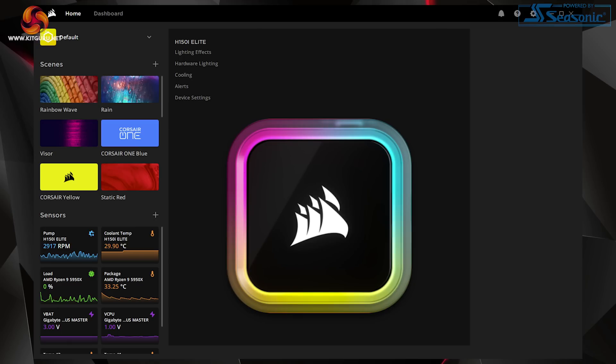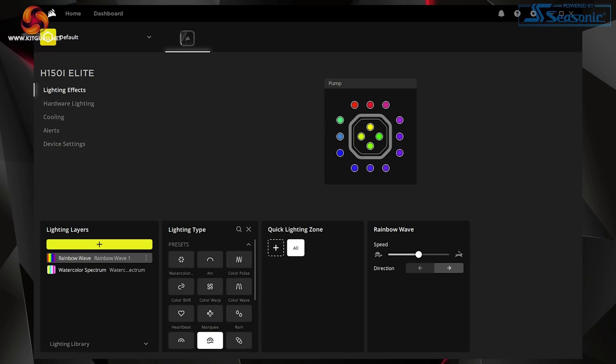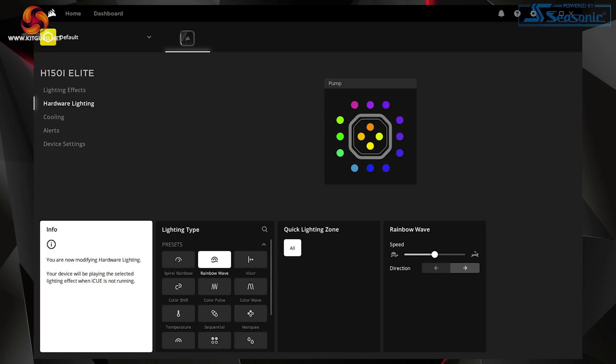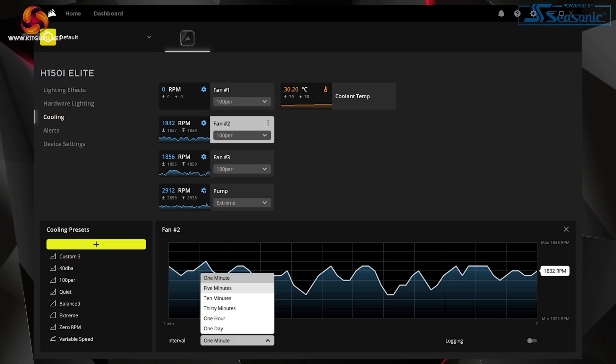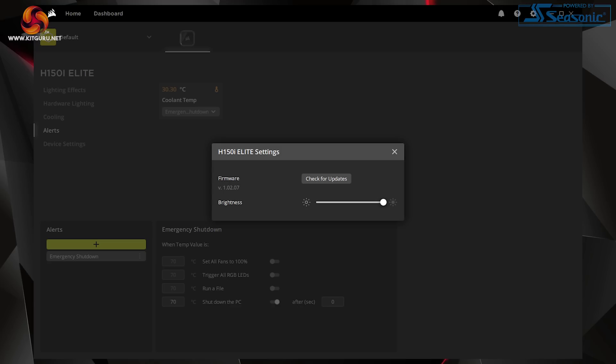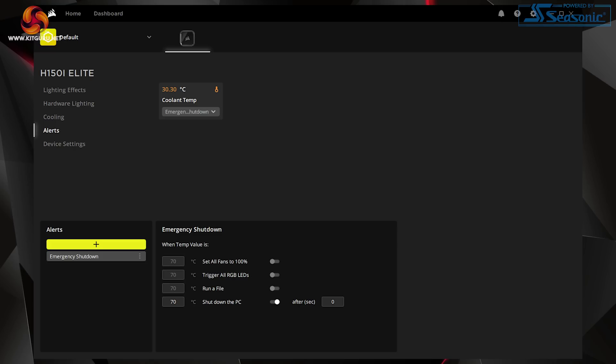iQ handles control for basically the entire CPU cooler. You can adjust the various RGB lighting options for the pump housing, including synchronization with other Corsair components such as memory. Hardware lighting prior to iQ initialization, such as during system boot, is also available. You can set fan and pump speed with a high degree of adjustment, particularly for the fan speed curves. Corsair includes temperature data for the all-in-one cooler's liquid, which is another useful metric when assessing your cooling setup. Overall, there's nothing bad to say about iQ — it is feature-heavy and works very well.